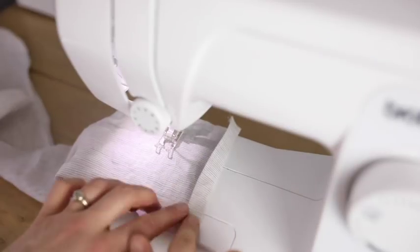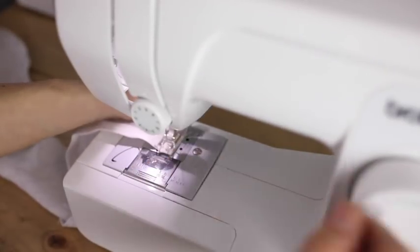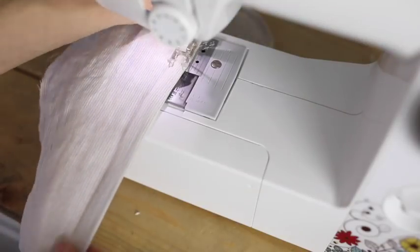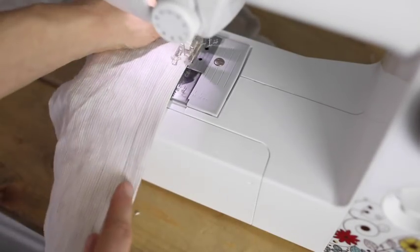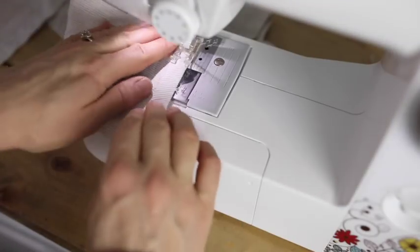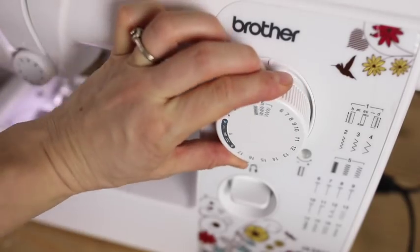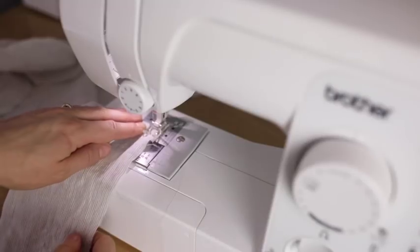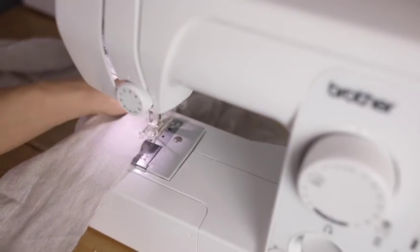I'm going to sew a seam down the two short edges and the long edge, and leave the other long edge unhemmed so that I can put in my gathering stitch for the ruffles. To make my gathers, I'm going to increase my stitch length and my tension so that the ruffles kind of make themselves. I'm going to put my gathering stitch in all the way down the long edge that I left unhemmed, and because I increased the tension and the stitch length, it's going to ruffle itself as it goes through.